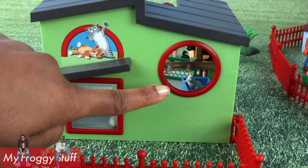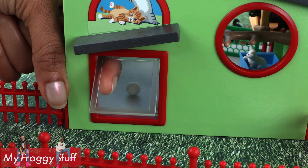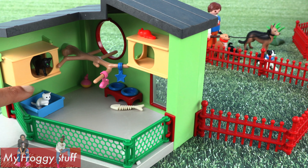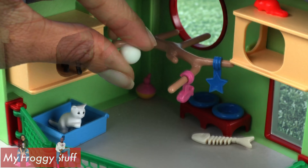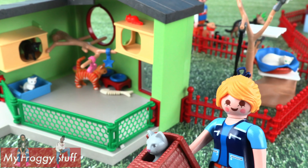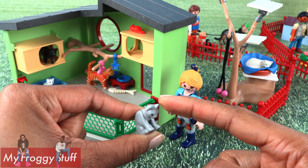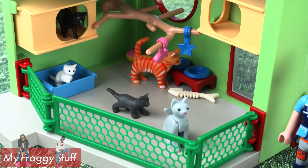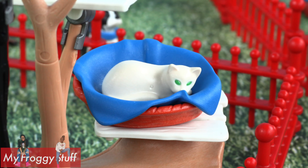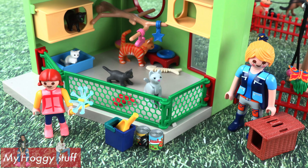There is a circular window which allows you to take a peek inside — you can see some little kitty cats in there. It also has a pet door. On the inside, there is a little playpen area with lots of stuff for the cats to do — toys, a food bowl, and I do believe that is a litter box. You get a total of six cats, some with articulation. I like how the cats come in different sizes and different poses. This tree has different levels so the cats can get to higher ground. We get two Playmobil figures and some cat food.